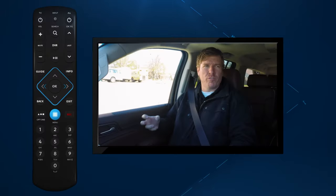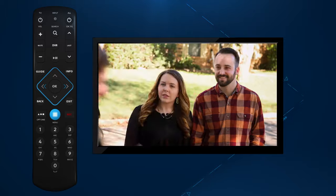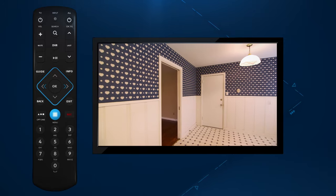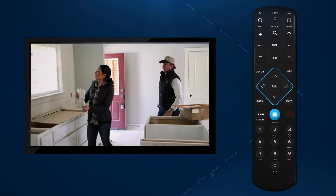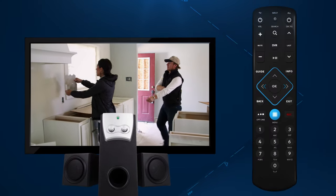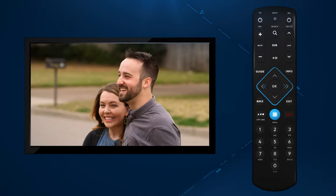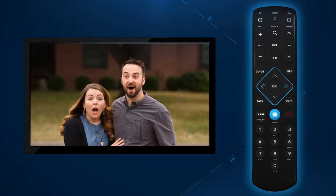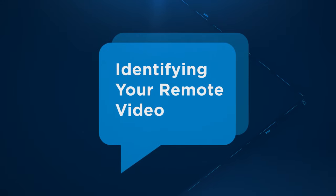Looking to control your TV with your new remote? When you receive your Spectrum receiver and remote, they will already be working together seamlessly. Here we're going to walk you through the steps to program your remote to control your TV and audio equipment. Before we get started, make sure your remote looks like this. If it looks different, check out our identifying your remote video.